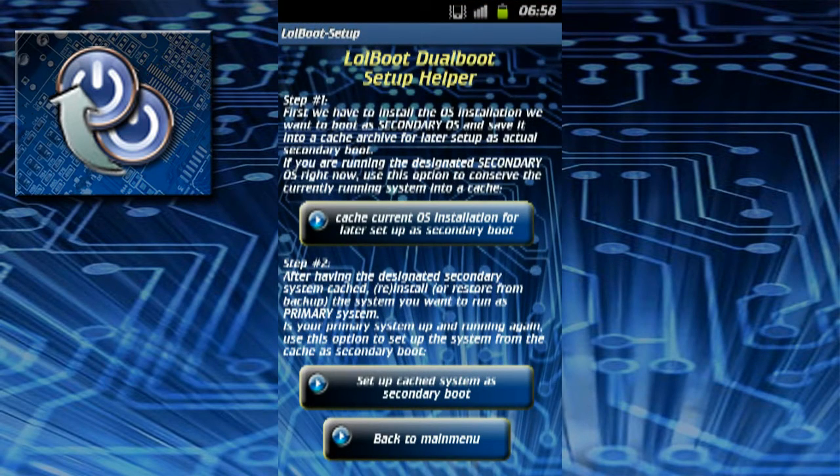At first you install the system you want to run as secondary boot and use the first option to cache this installation away onto the SD card so it can be set up as secondary boot later on.